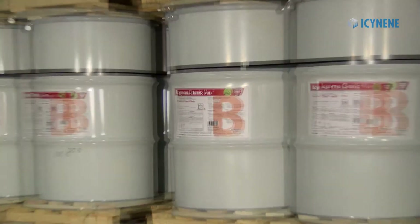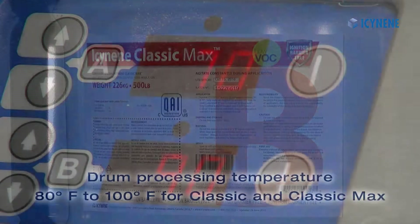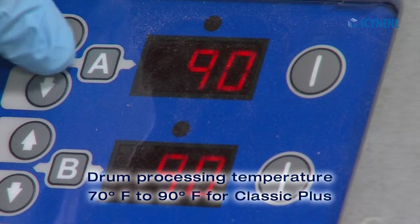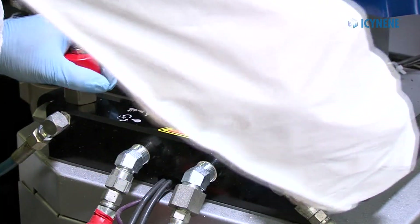Prior to spraying, the material in the drums should be preheated to their recommended drum processing temperatures of 80 to 100 degrees Fahrenheit for Classic and Classic Max, and 70 to 90 degrees Fahrenheit for Classic Plus.